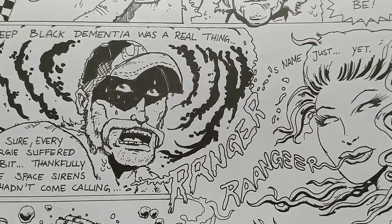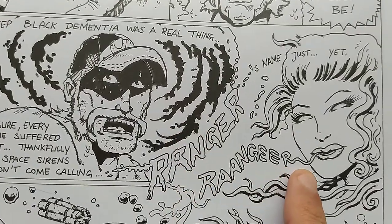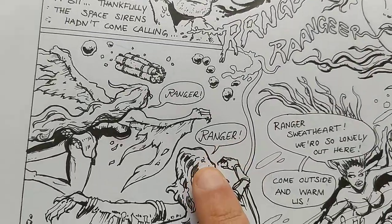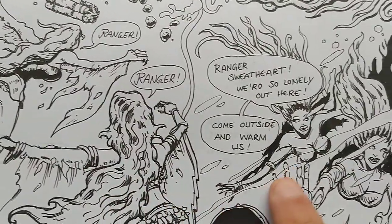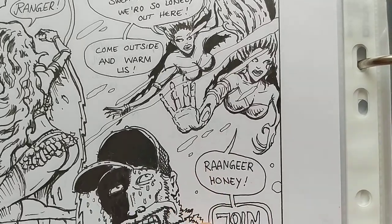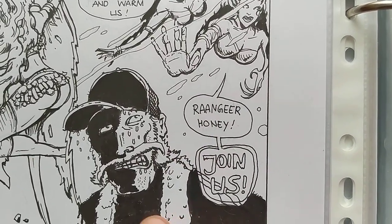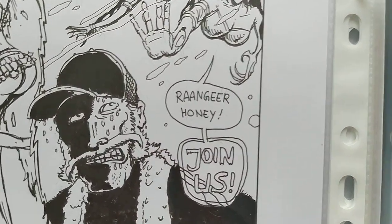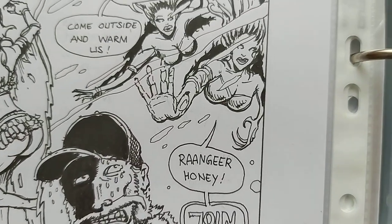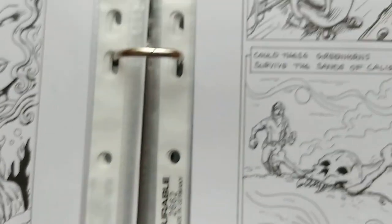The sirens say: 'Ranger, sweetheart, it's so lonely — step outside. Ranger, honey, join us.' He's afraid to death because he doesn't want to die out in the deep black. Then he sits down and thinks about his grandparents.